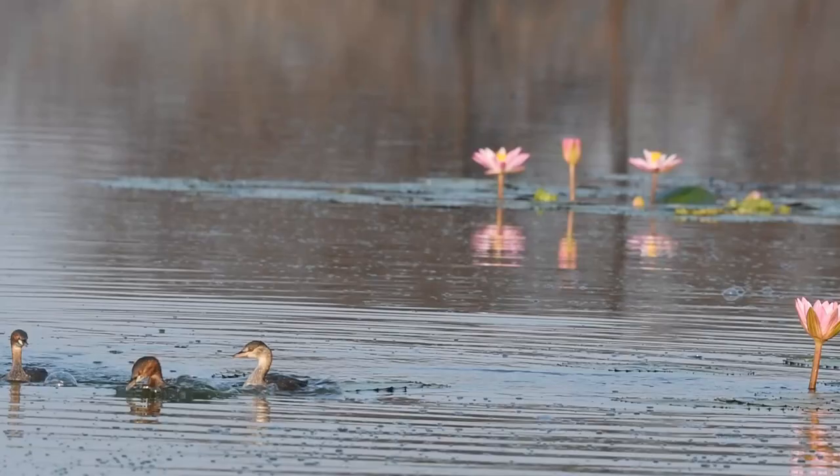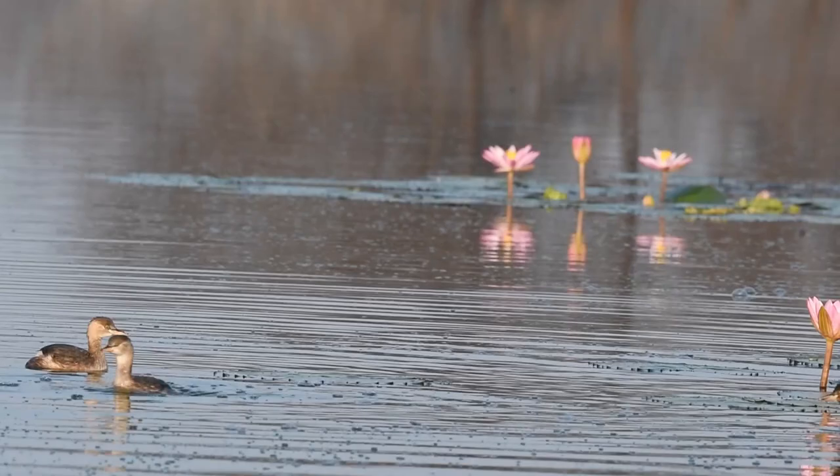You can witness a small fight between them to snatch the fish from one another. But when the real snatcher comes, the game is totally different.